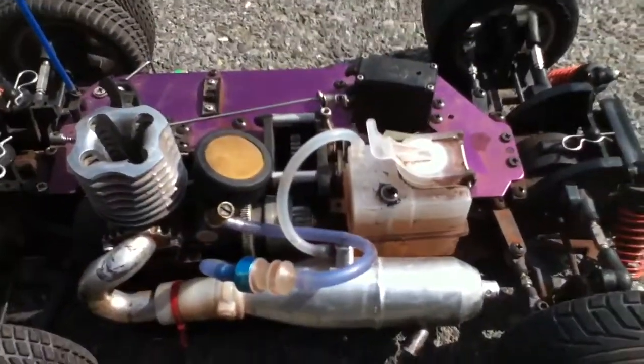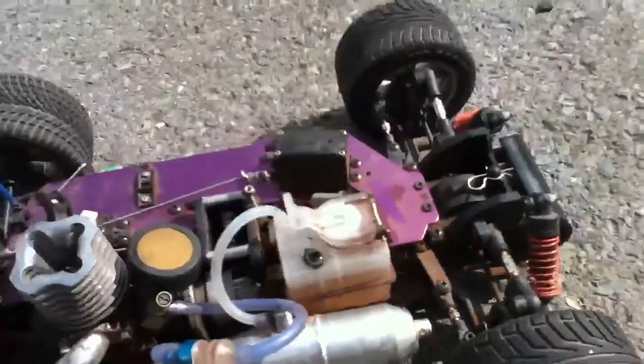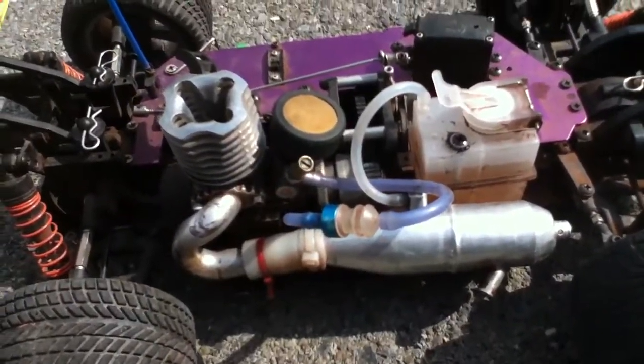It has a pretty good sized fuel tank. This thing goes way down on the exhaust, if you can see it. And the metal exhaust is pretty good, well there's a bit of density to it.